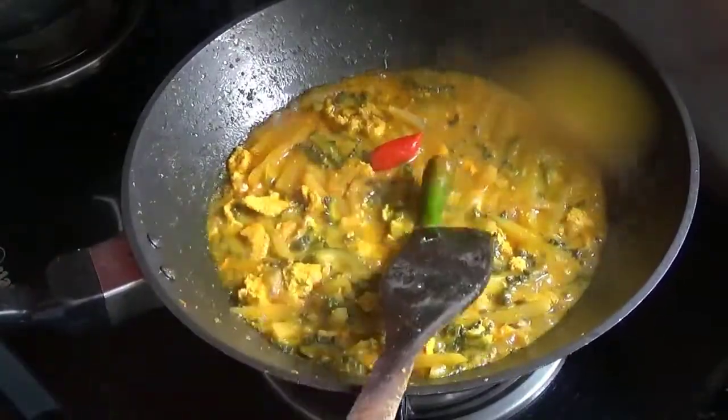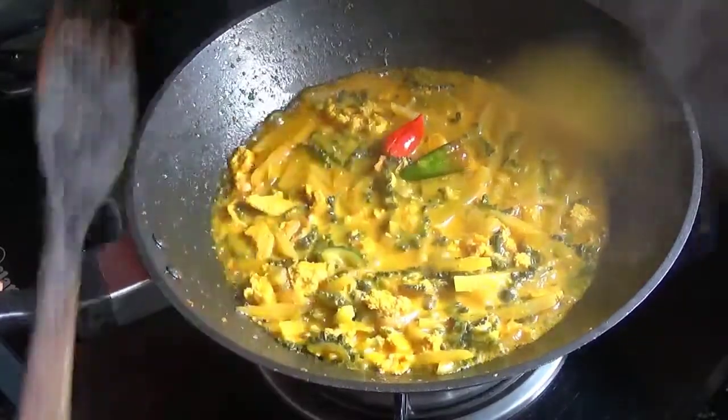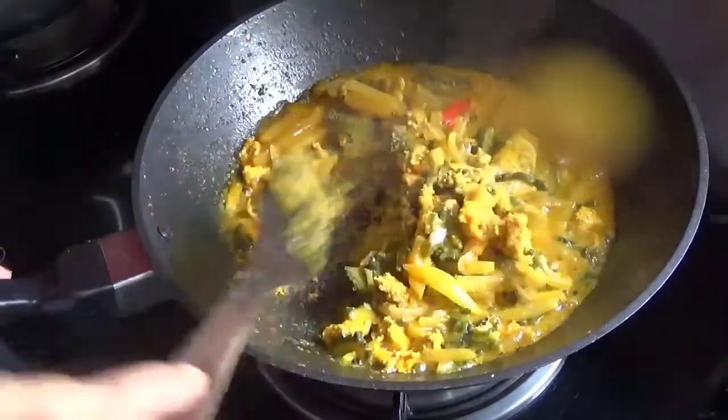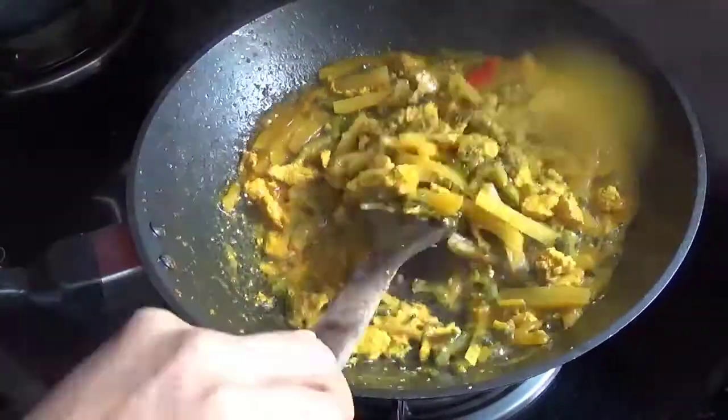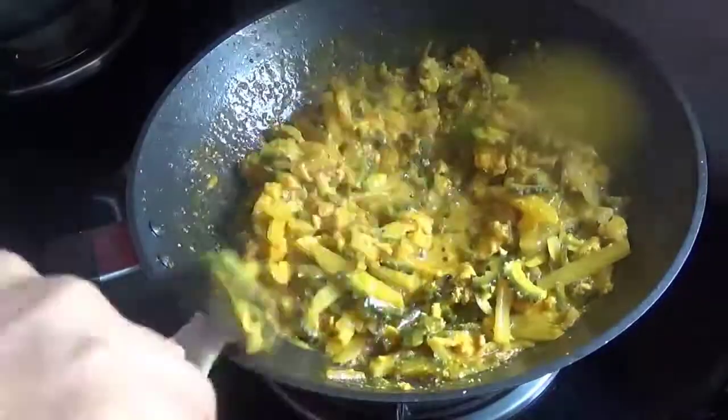We are going to make a long-term roll. As I am going to make a small roll. We are going to make a little roll.